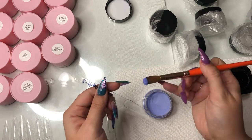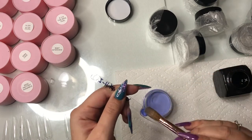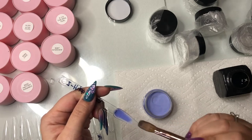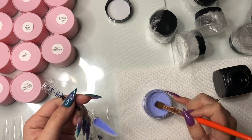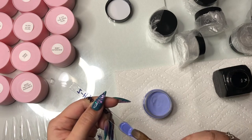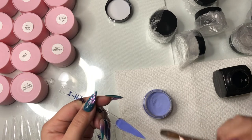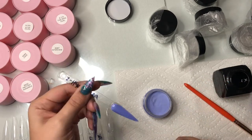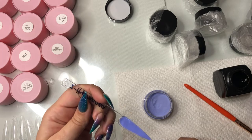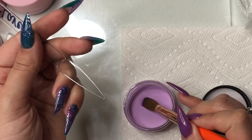Getting right into the first swatch — Hydrangea. I'm using Young Nails Monomer for these swatches. As I'm placing these beads on the swatch stick, I'm realizing it is a drier system. You're going to see me struggle a little bit with working with Zoëv, but ultimately I get the hang of it near the end. Practice makes perfect.